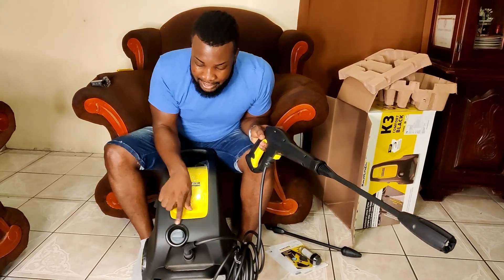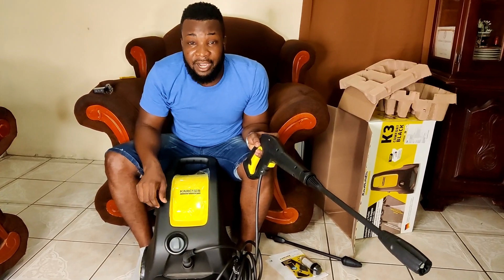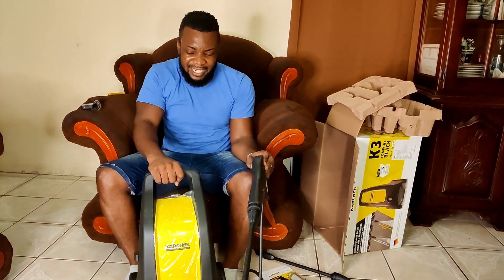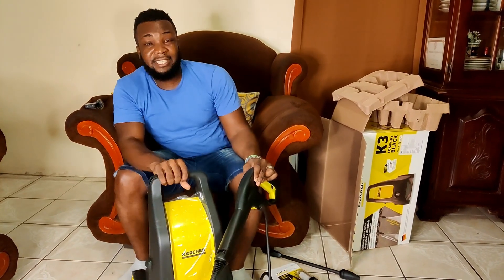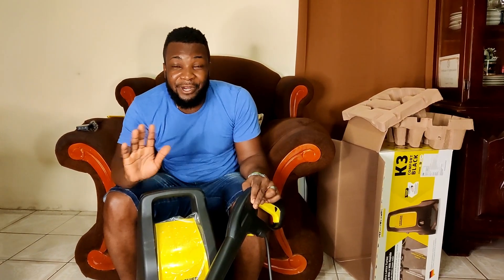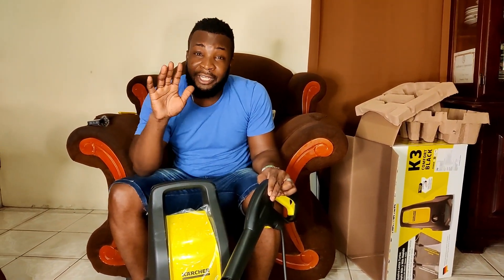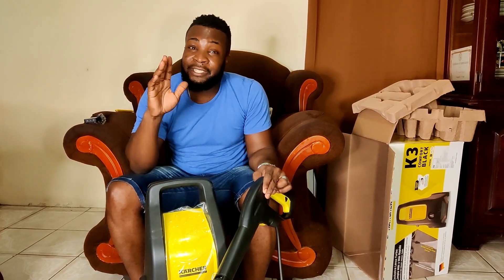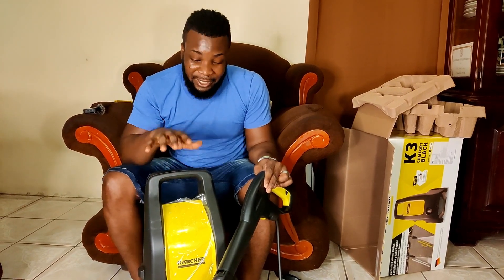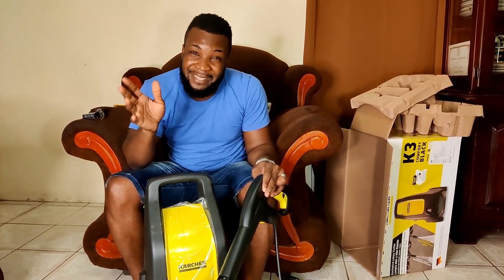We have our switch right here — this way it's turned off, and we just turn it like that for it to be on. It is just small and compact. This is not to run a car wash or to do any commercial work. This is just for personal use — if you want to wash off your patio, wash your vehicle, or spray off your wall.